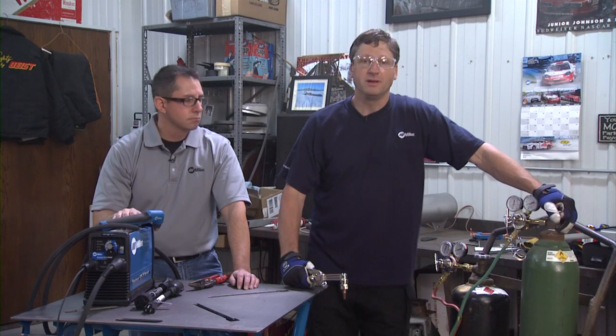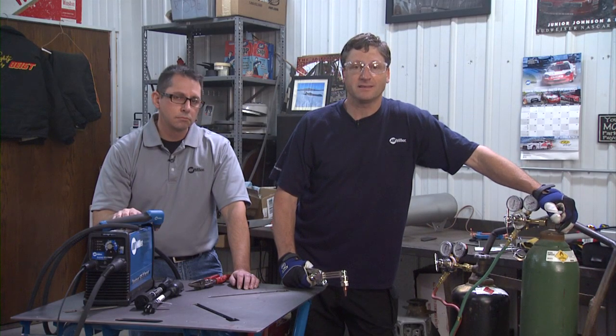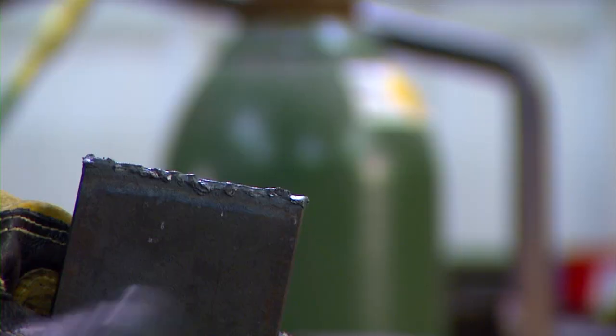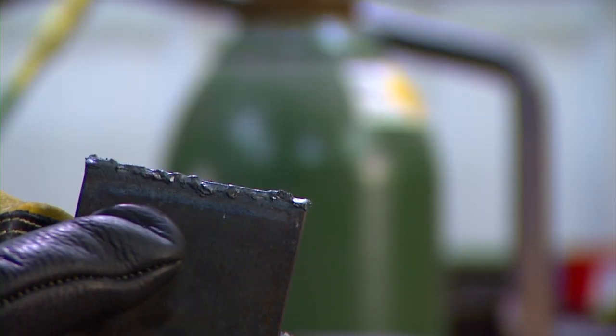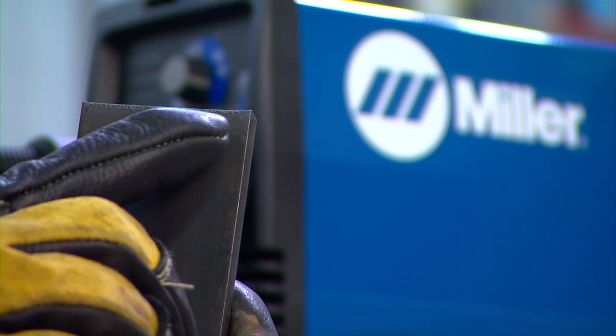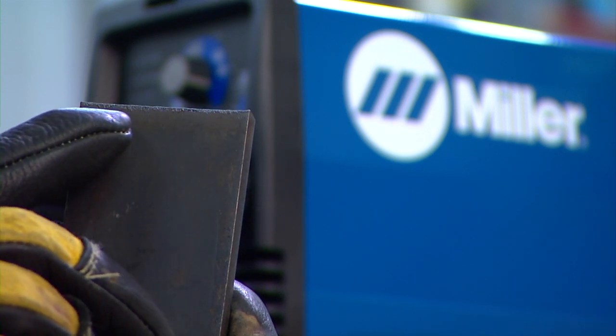Oxyfuel is also portable — you can take your oxyfuel and tanks to the middle of nowhere and still get some work done. One thing to keep in mind is that an oxyfuel torch will create a heat affected zone around the cut, especially on thinner materials. On the other hand, the heat affected zone on a plasma cutter is much narrower, so there's a lot less chance of distortion.